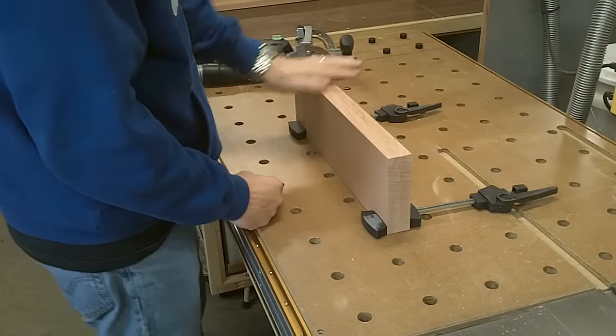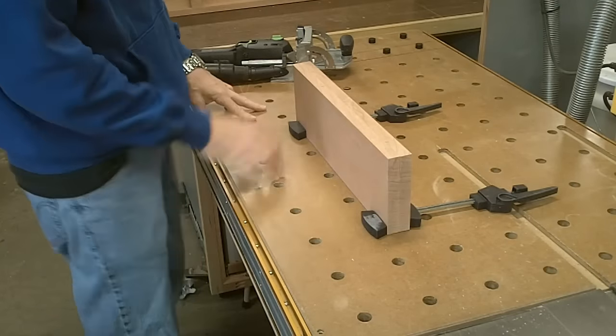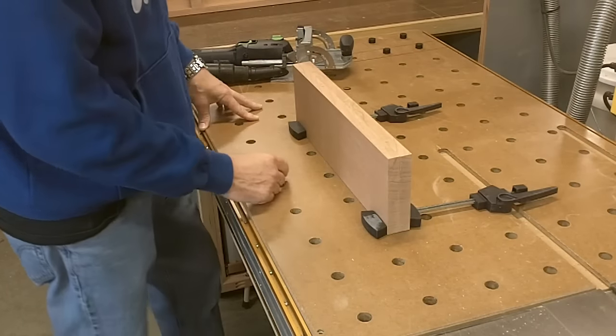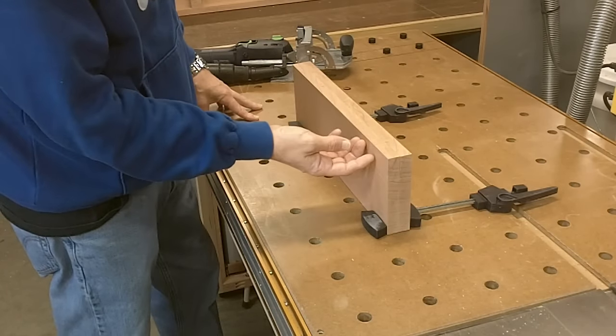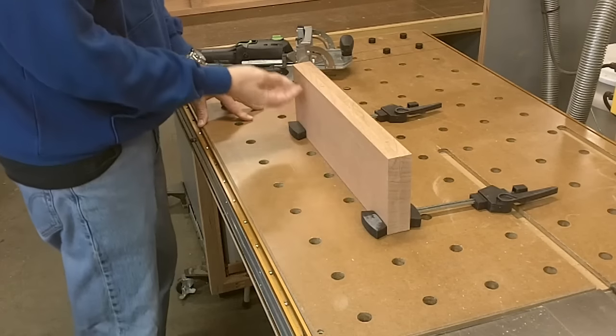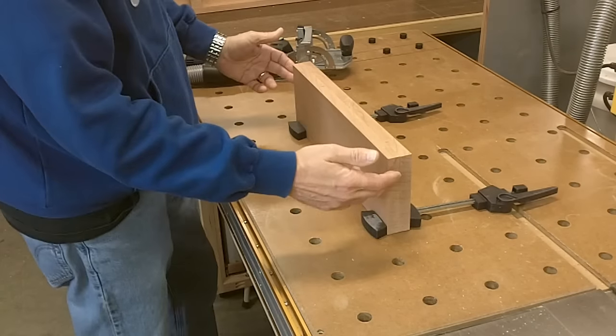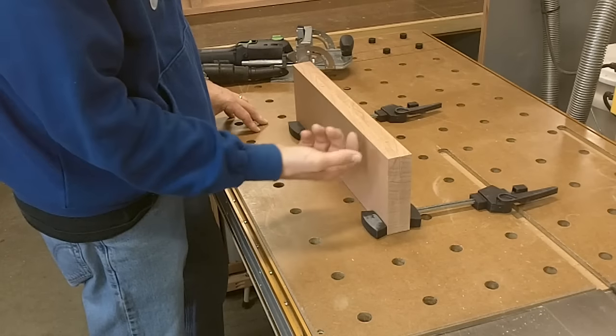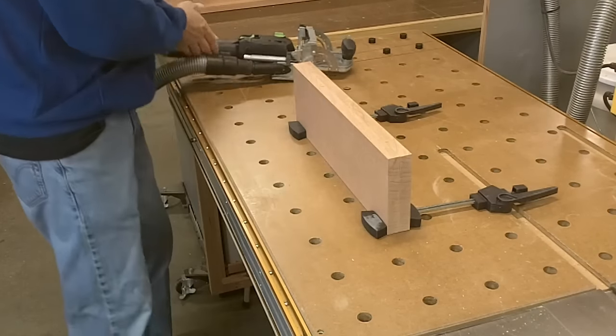What I'm going to do next is I'm going to cut some slots again with my domino, and these are going to be 8mm slots. I've changed the bit in there and these are going to go down about a half inch or so. These will be on the inside of the rails and these are going to be for some buttons — some slots for some buttons I'm going to use to attach the top later.